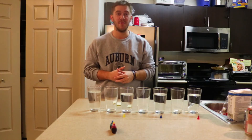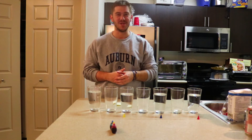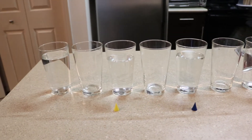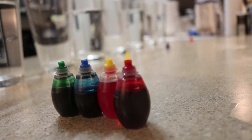Hey, what's up everybody, Josh here. Today we're going to do the walking water experiment. The first thing you're gonna need is some glasses — in between each glass you're going to alternate water and no water. Second, you're gonna need some food coloring dye — for example, green, blue, red, and yellow are the basic colors.